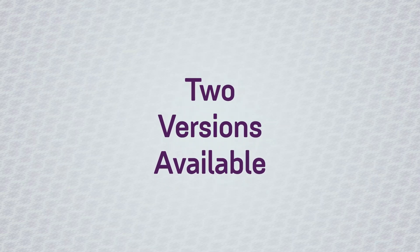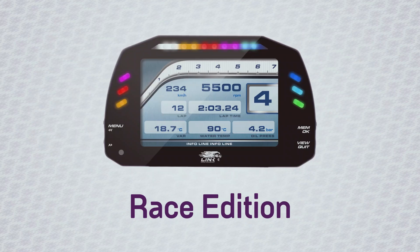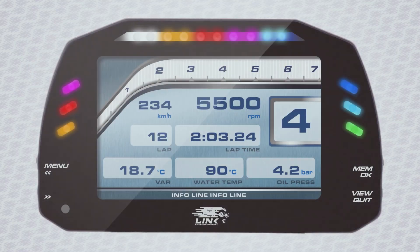We have two versions of this dash currently available: the Link MXS Street Edition and the Link MXS Race Edition. The street version has icons down the side, such as low fuel warning, turn signals, and high beam.